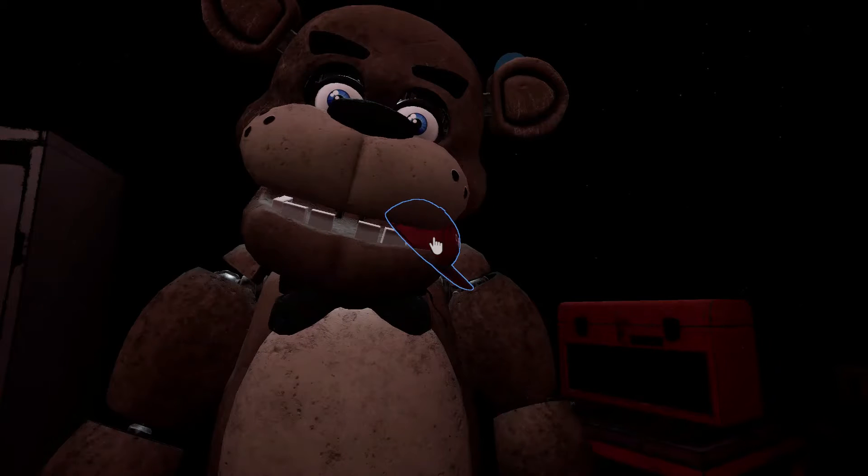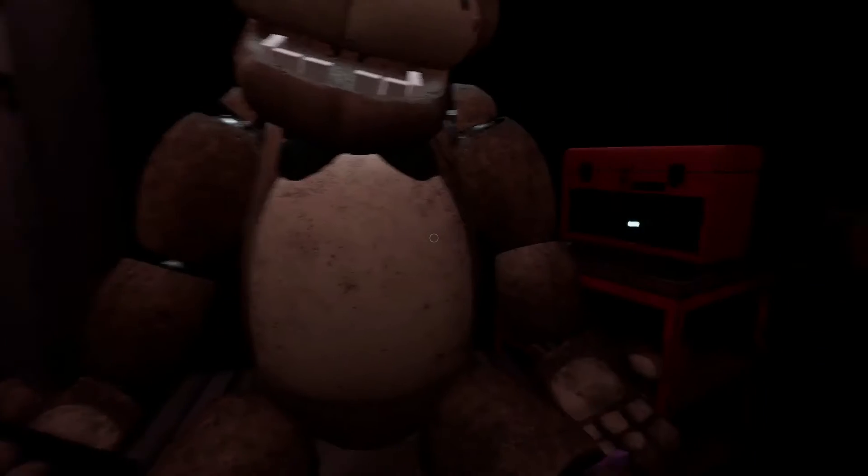Give it another firm tug. Good job! Now place the hat in the Lost and Found. While we're at it, let's make sure there isn't anything else stuck inside.